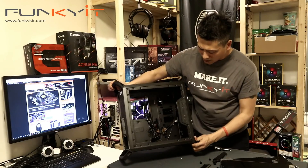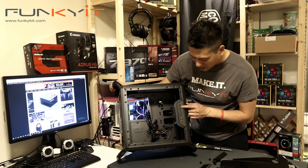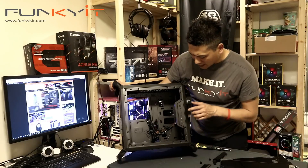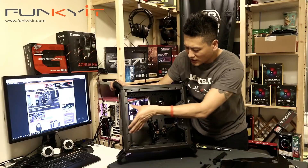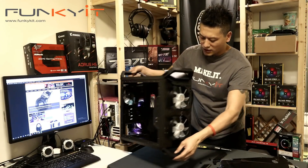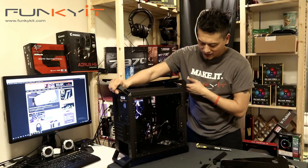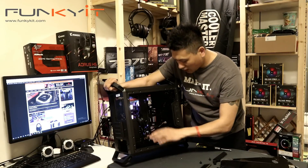On the IO panel there are two USB 3.0 ports, a power button, headphone and microphone jack, and a reset button. This IO panel is repositionable — you can place it at the back, top, bottom, or on the other side of the chassis. I tend to keep it where I can see the system.